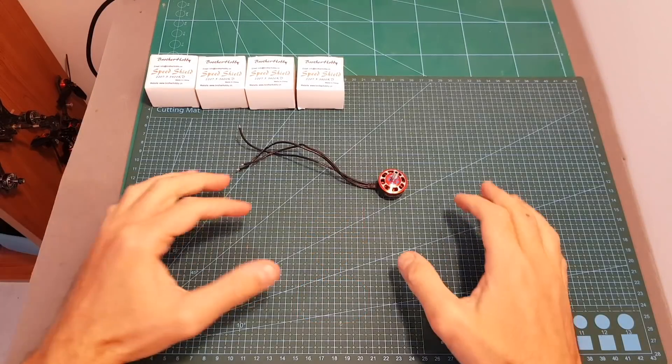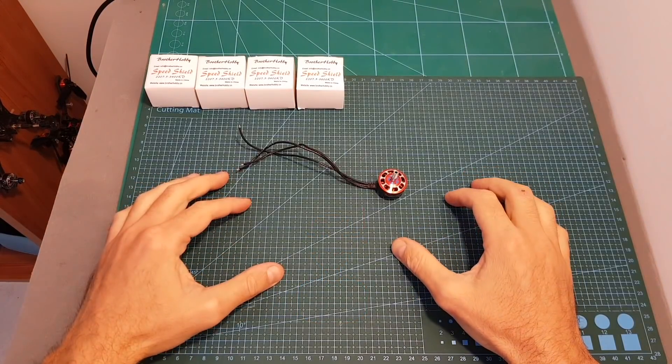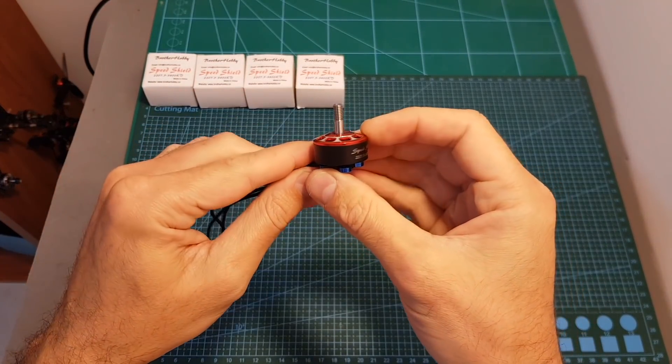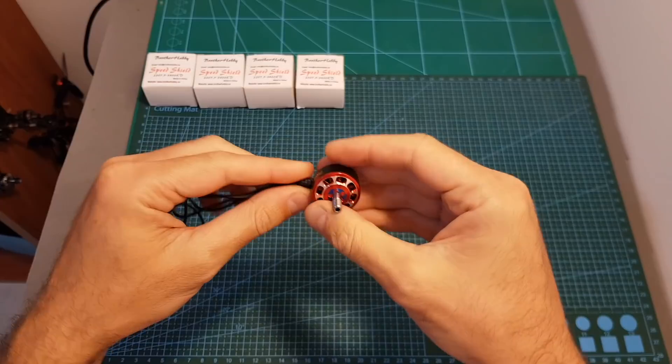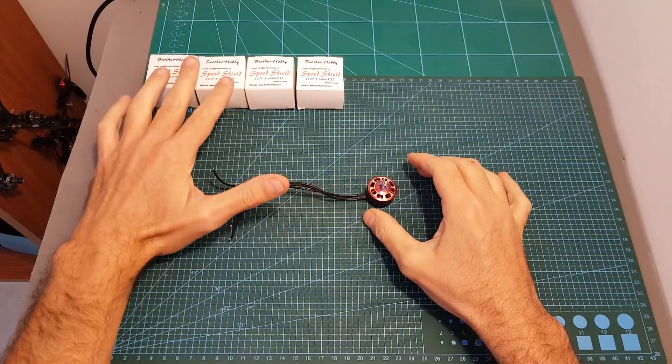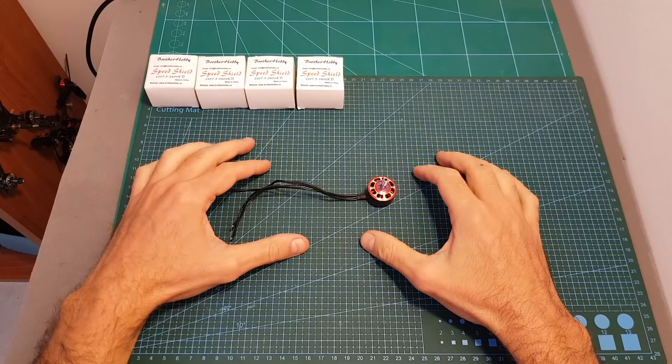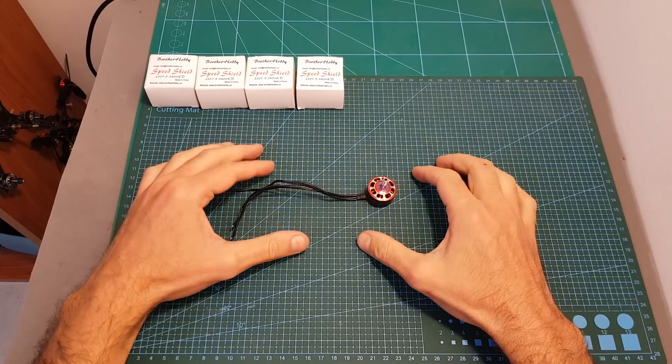Hello guys and welcome back to my channel. Today in this video I'm going to check the Brother Hobby Speed Shield 2207.5 3400kV motor. I'm going to do this review kind of in reverse, since I have only four motors and if I'm going to test it on my motor thrust stand I'm risking burning one of the motors and then I won't be able to test it out on the build.